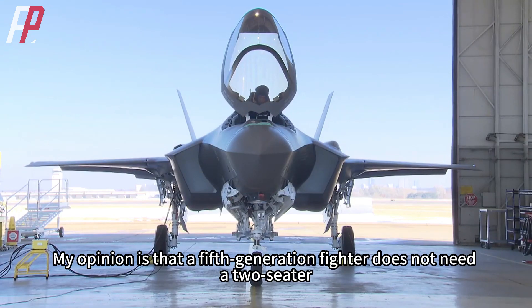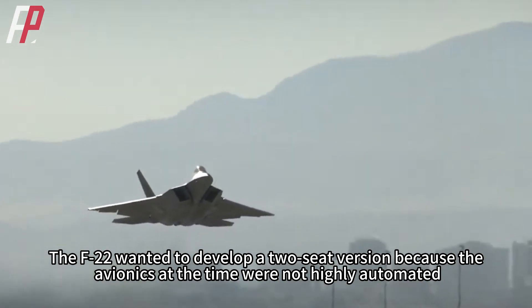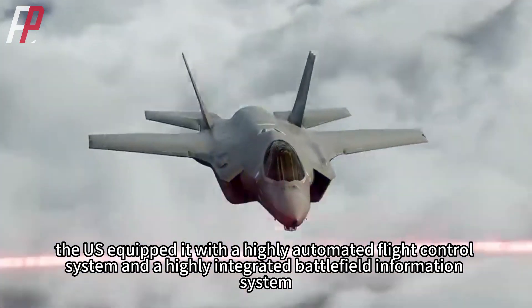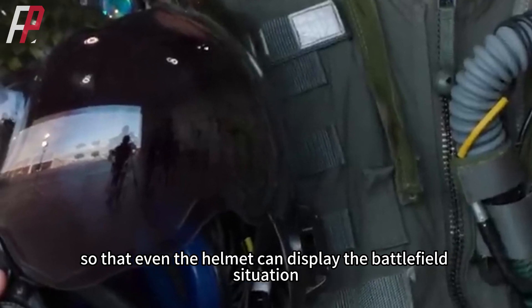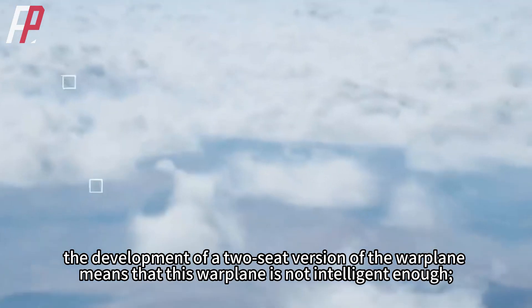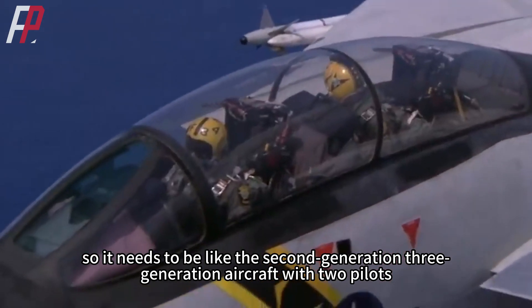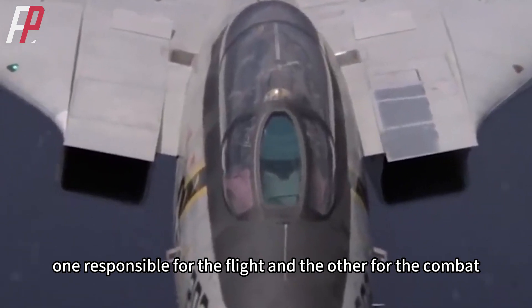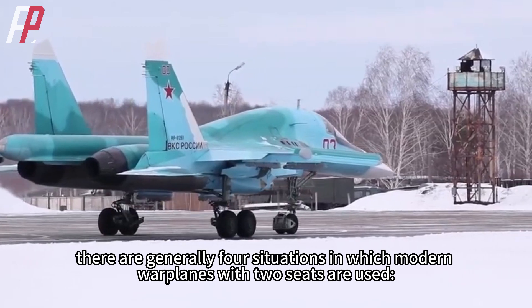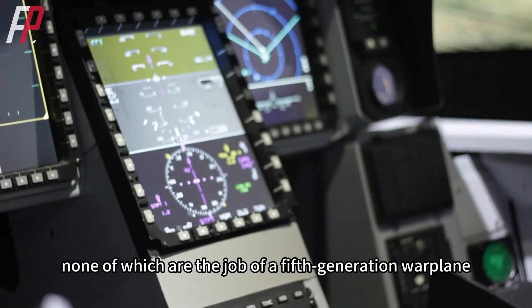My opinion is that a 5th generation fighter does not need a two-seater. The F-22 wanted to develop a two-seat version because avionics at the time were not highly automated. But when the F-35 was developed, the US equipped it with a highly automated flight control system and highly integrated battlefield information system, so that even the helmet can display the battlefield situation — no need for another seat. According to the US, developing a two-seat version means the warplane is not intelligent enough and lacks automation, needing two pilots like second-generation aircraft. As for modern two-seat warplane use cases, there are generally four: trainer aircraft, ground attack aircraft, electronic warfare aircraft, and drone-controlled warplanes — none of which are the job of a fifth-generation warplane.